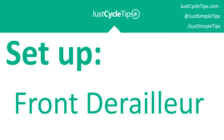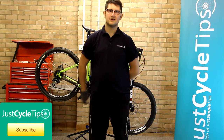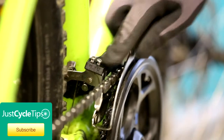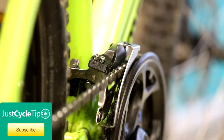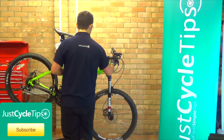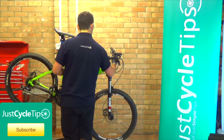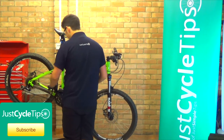Welcome to the Just Cycle Tips video on gear adjustment. Today we're going to do the front derailleur. For this we're going to need an allen key set or a multi-tool and a Phillips head screwdriver. We're going to release the tension from the front derailleur, put it into the lowest ring and the lowest gear. Find the barrel adjuster on the shifter and turn that clockwise all the way. You've got loads of free play in the cable.